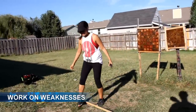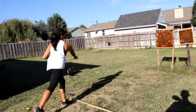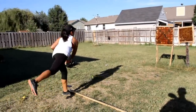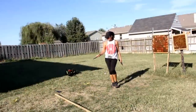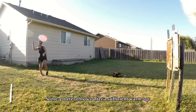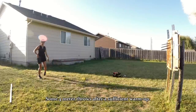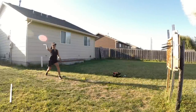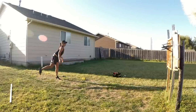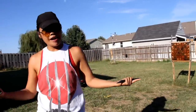For me, where things get dicey is the four-meter mark. That's why I like to inch backwards — I'm usually more successful once I've warmed up at every foot. My goal is to get every knife to stick, and once that happens, I move back farther.